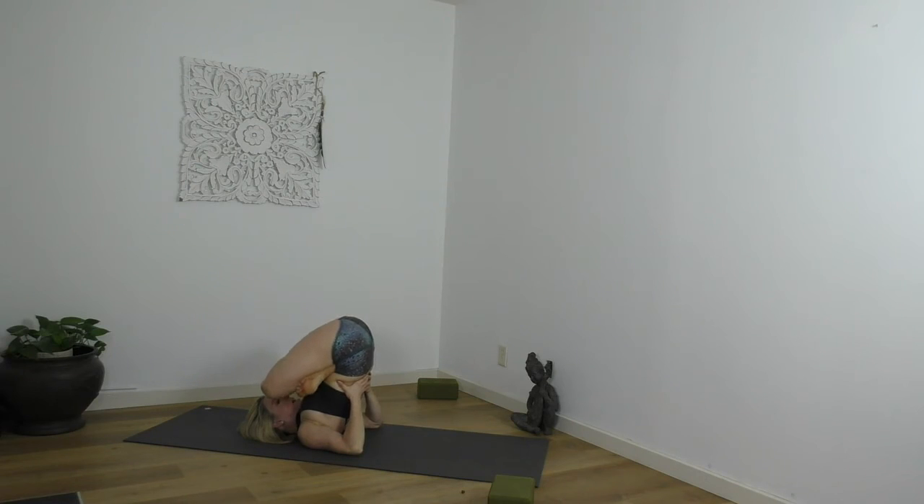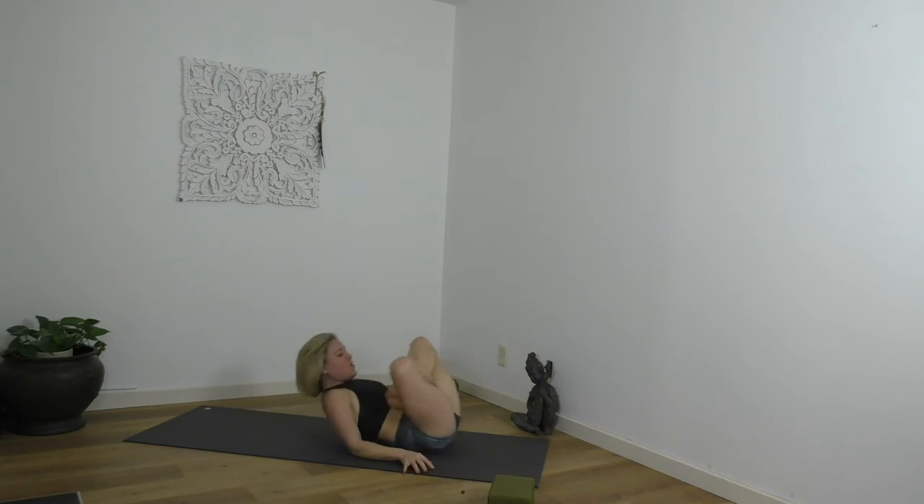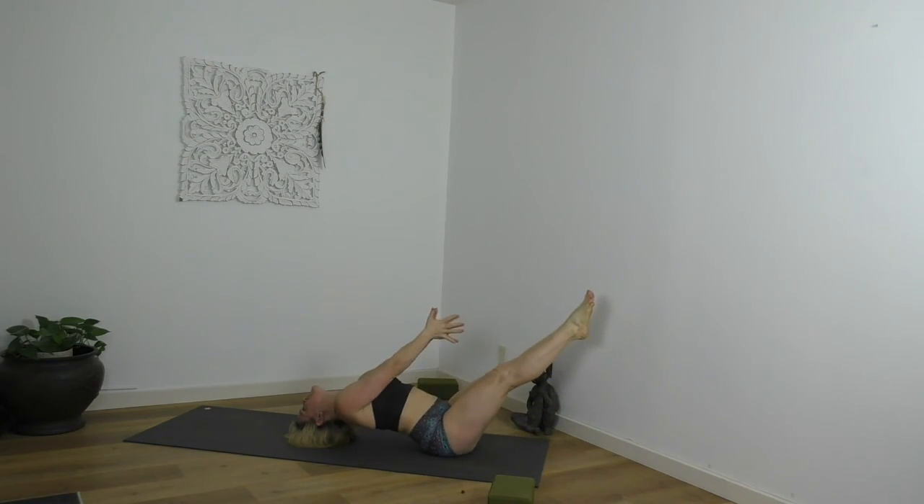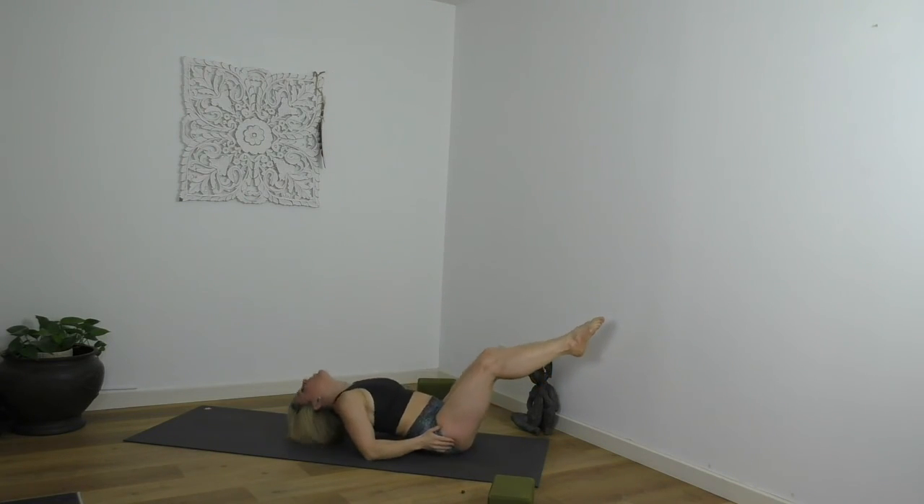Untangle, come all the way down. Matsyasana, fish pose. Chest is up, elbows are down, belly button in, open the throat. Three, two, one — untangle. Extend the legs, extend the arms, palms touch, point the toes, quads active. Three, two, one — come all the way down. It's a Chakrasana, a backwards roll, or rock yourself up to set yourself up for Sirsasana, headstand — the grand, big posture, the king of all the shapes.